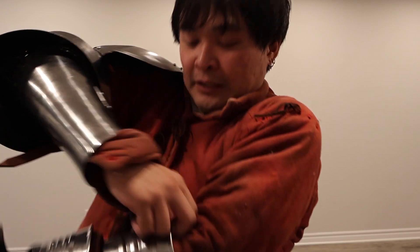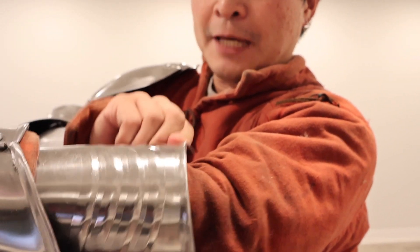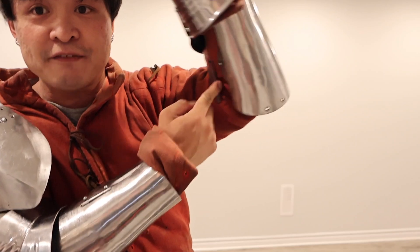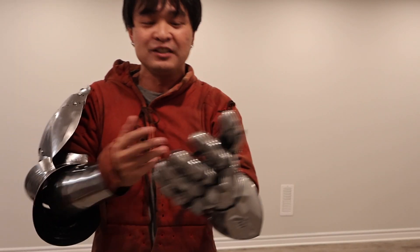If it does pop out — I'm going to pop this out now — it doesn't matter. Your gauntlet is going to be keeping this nice and shut. You are going to have a gap if you do pop it out, but my gap is only about an inch. So even with a pop-out mid-battle, you're fine. You're still fighting. You're still doing your job. You're still okay. I don't think it's an issue.